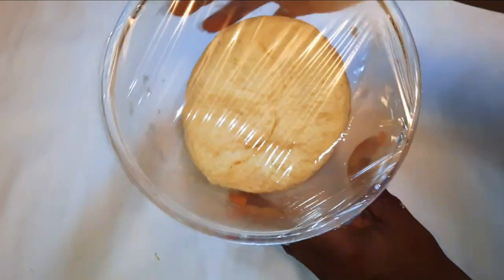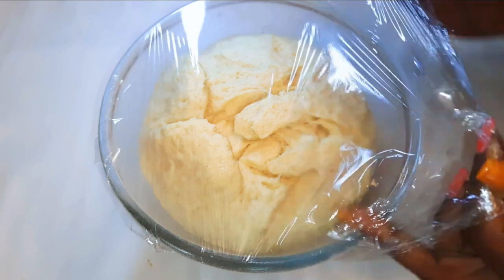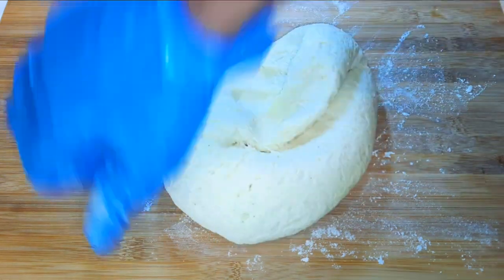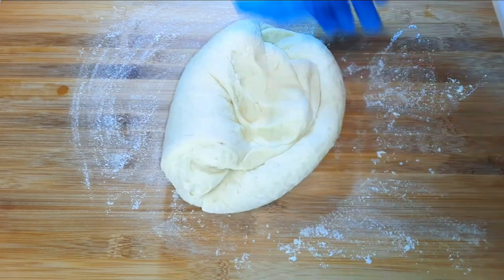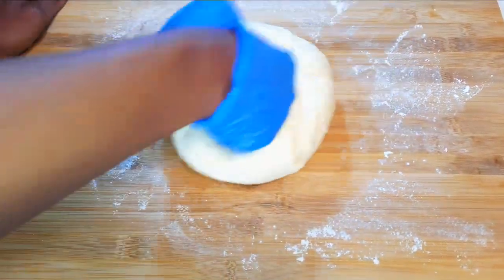After one hour, this is what we have — as you can see it has doubled or even tripled in size. I'll go ahead and dust my working board with some flour and put the dough onto the working board and continue kneading.